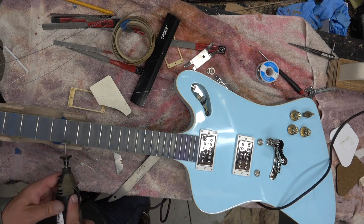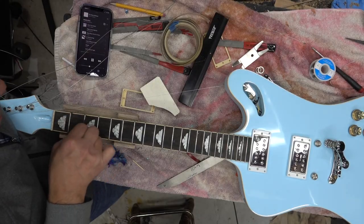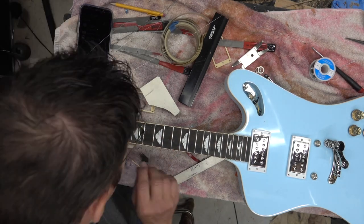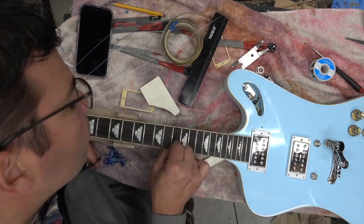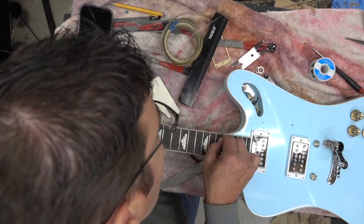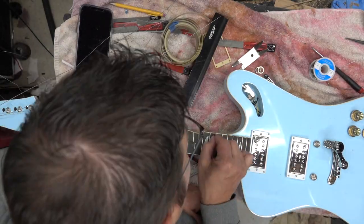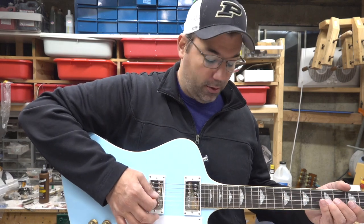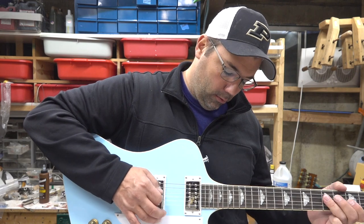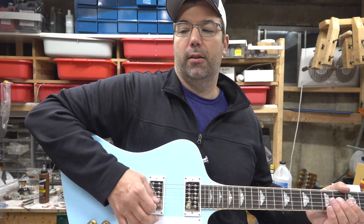We'll clean up the fretboard, pull off the tape — a razor blade on the fretboard does quick work. Then we'll go in video and give you a sound clip, and I've got another full video coming of the final review of this. The finish was a little finicky, but overall the guitar sounds great and plays outstanding. This is the bridge. And this is the neck. Take care.